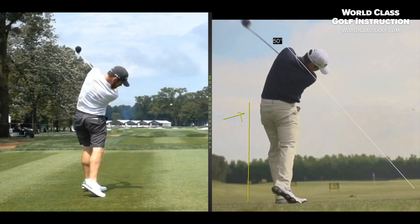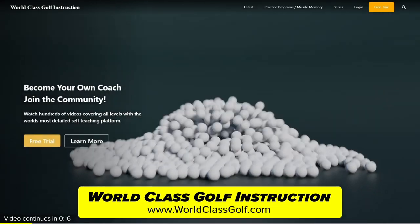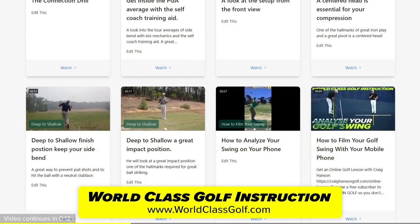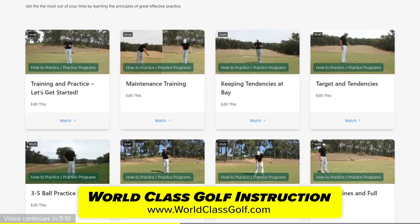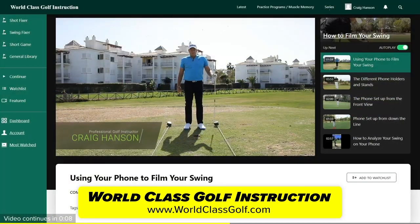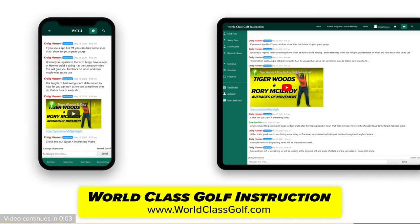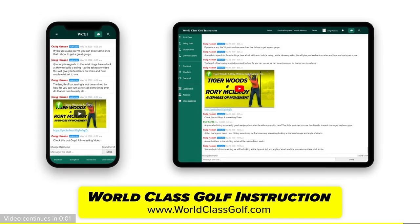Making sure you're getting your hands on the right information — World-Class Golf Instruction has over 700 detailed videos for every golfer, practice programs, and evidence-based material to help you become your own coach and play your best golf. Join us in the chat room and the community.